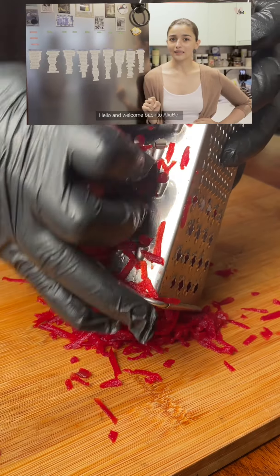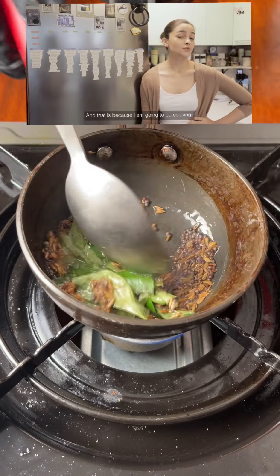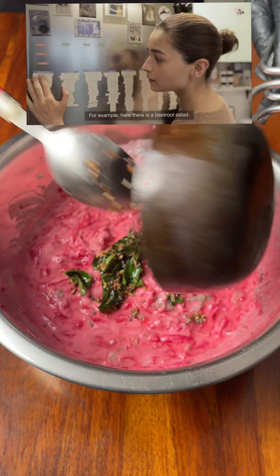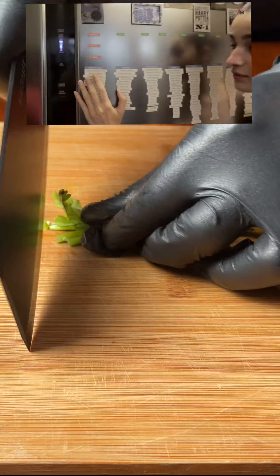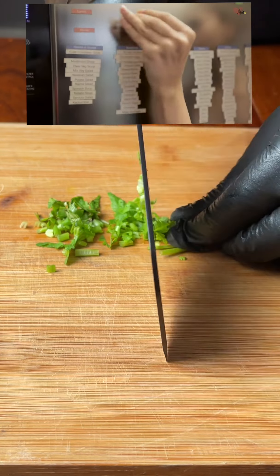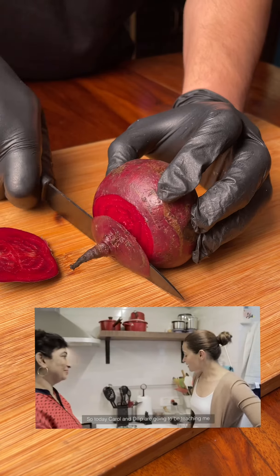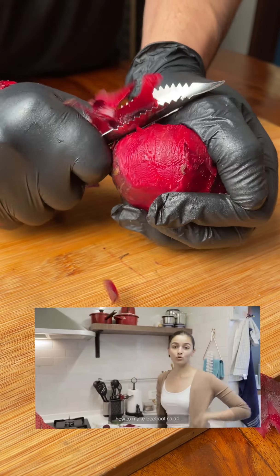Hello and welcome back to Aliyah B. You guys must be wondering why I am standing next to a fridge today — that's because I am going to be cooking. Here there is a beetroot salad which is what we are going to be learning today. I am going to be learning and you will be watching and you can also learn. Dilip is going to be teaching me how to make beetroot salad.